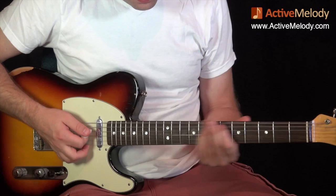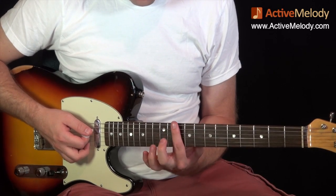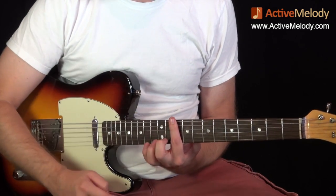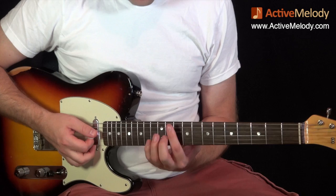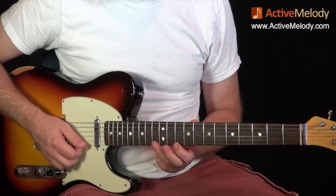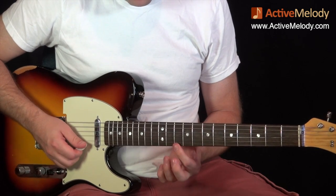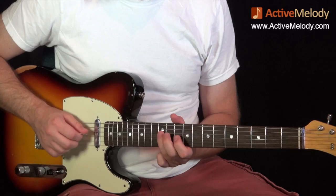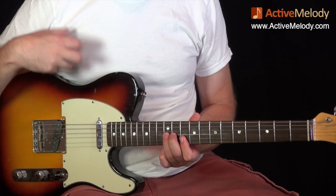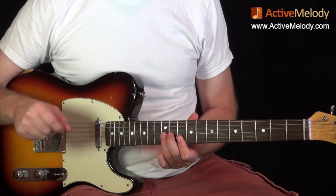Those simple structures produce some of the best jams, because it's so predictable and really fun to improvise over two chords - you know exactly what's coming and you get into a groove pretty easily. In the key of D, your root fret is up here on the 10th fret, because if you were playing a D bar chord, your bar would go down on the 10th fret. All the notes on that fret are root notes of the minor pentatonic scale.